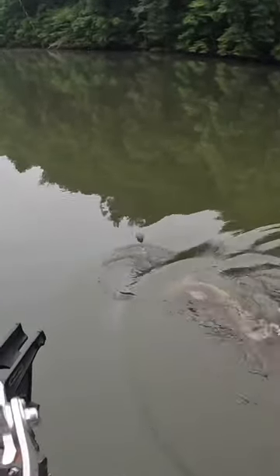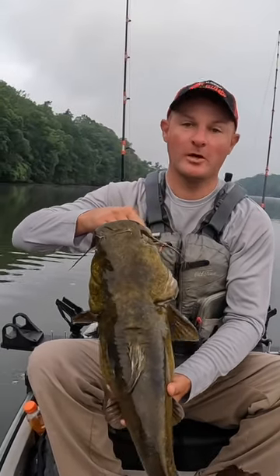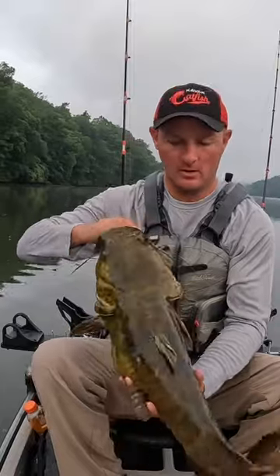We got us a flathead for fish number one, how about that! A little flathead — I thought it was a much bigger fish, but these flatheads just fight hard.